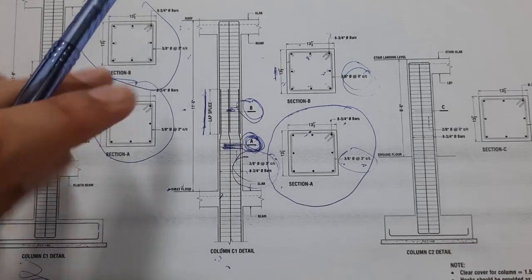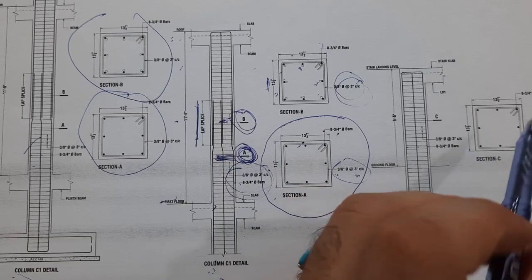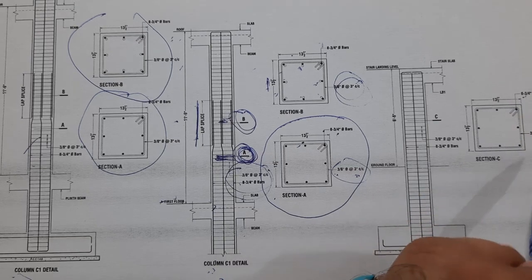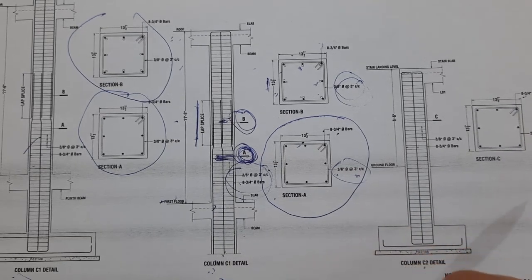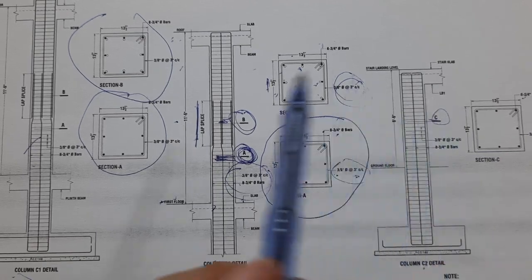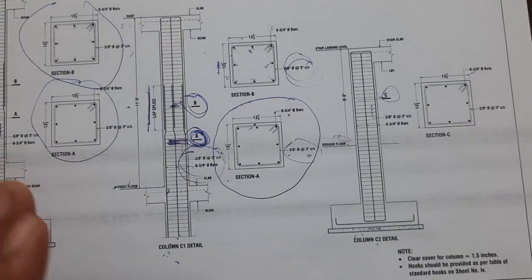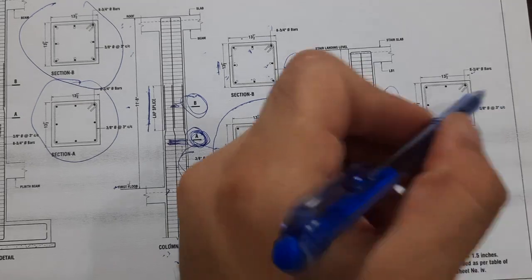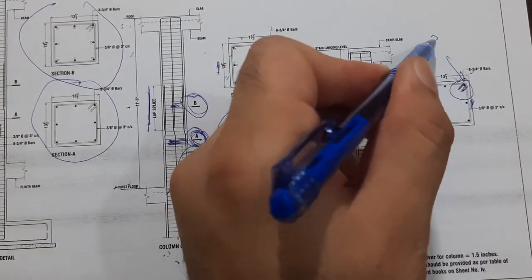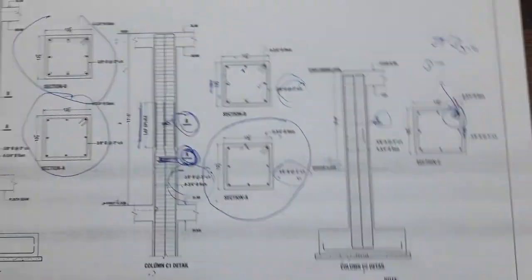Column two also has eight numbers of steel rods, 16mm or six-sooter diameter. The details show the C-section, ground floor, and footing details. The clear cover is 1.5 inches. Hooks are bent at 135 degrees, and the hook length should not be less than three inches. All hooks should be provided at 135 degrees.